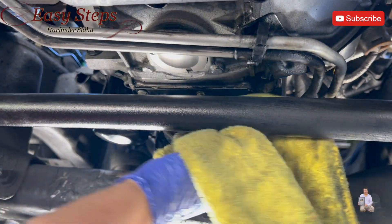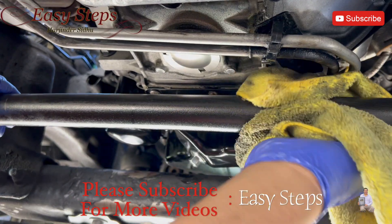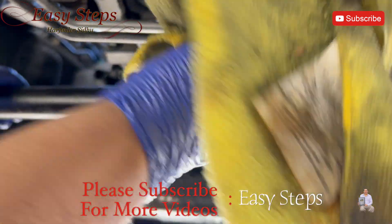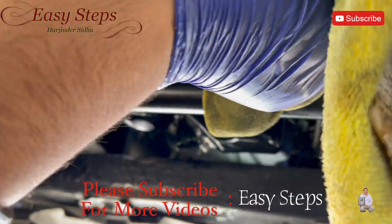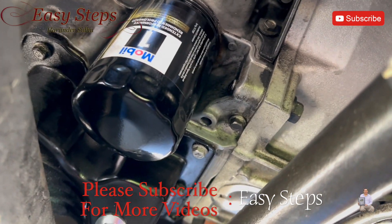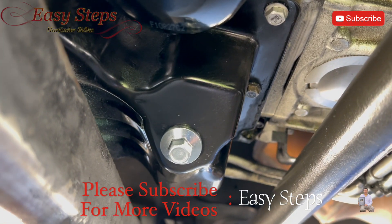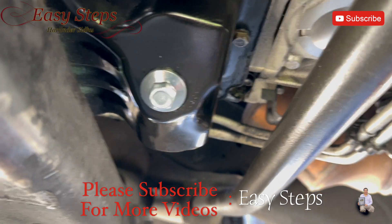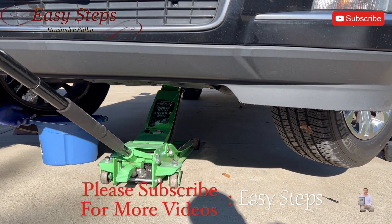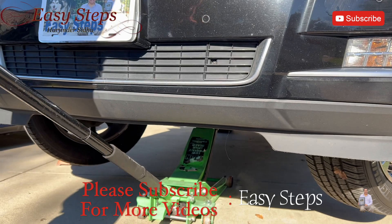Last step is to clean and wipe down everything. You can use brake cleaner — it'll clean up much better — but I'm just wiping down the excess oil and debris. We have our oil filter installed and our new drain plug. Let's go up, take off the jacks, and add the oil. Remove the dead jack and carefully lower the vehicle.